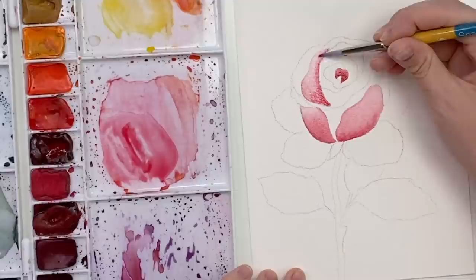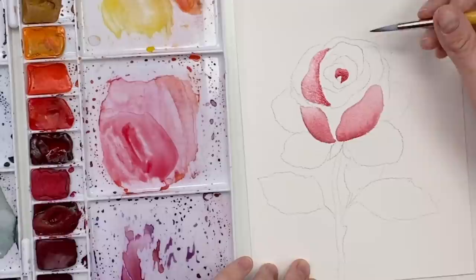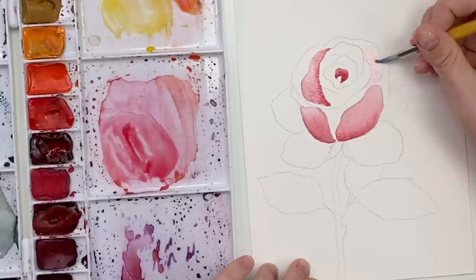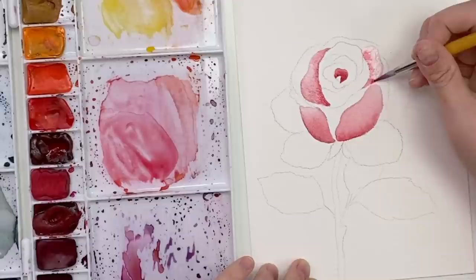Keep working on petals that aren't touching each other. Leave a little bit of white space. If you don't want pencil marks showing, you can use a watercolor pencil or colored pencil to do the outline so it just blends in. While I'm waiting for those ones to dry, let's work on the leaves.